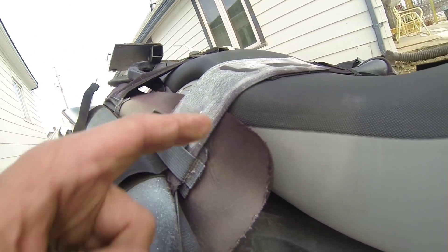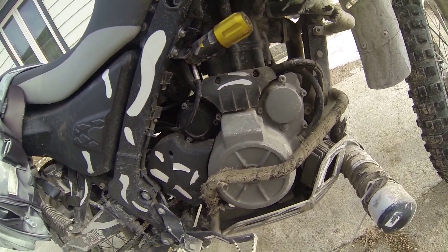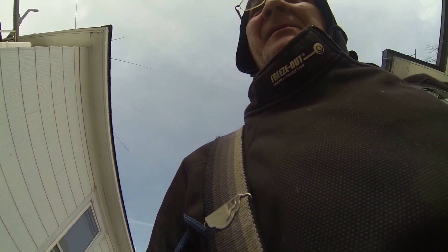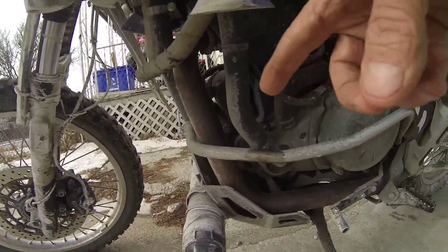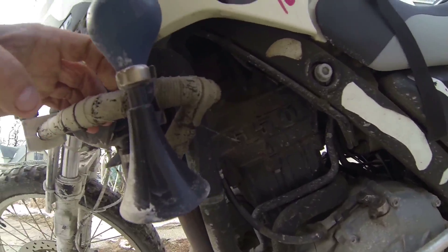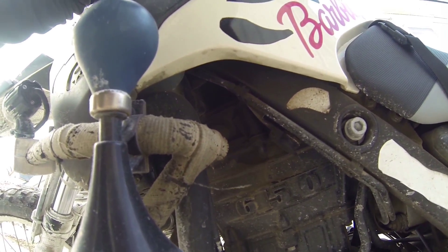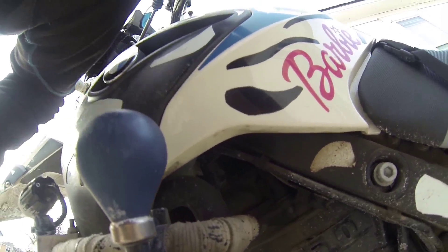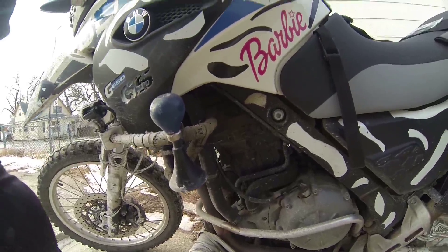I don't know what your road tax does or how it deals with it, but I just wanted to show you that. It always leaks on this side, and it looks like it's not coming out of the valve cover — it's coming out of the oil box right there. Just a heads up.